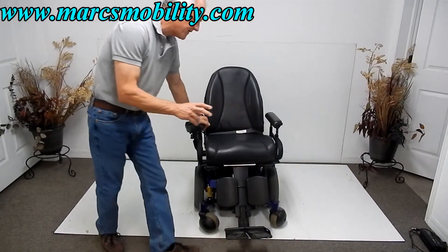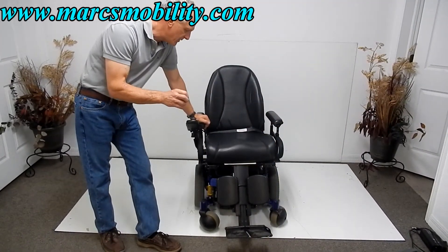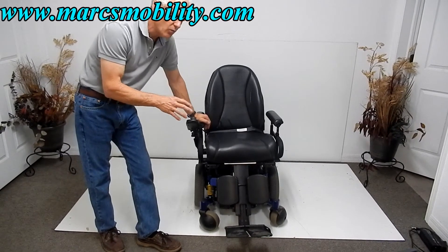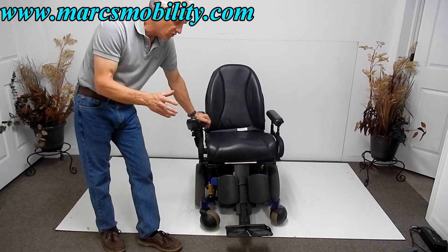This chair takes two 75 amp batteries — those are the big batteries. They'll give you about 10 to 15 miles on a battery charge, depending on how fast you're driving and the weight of the user.